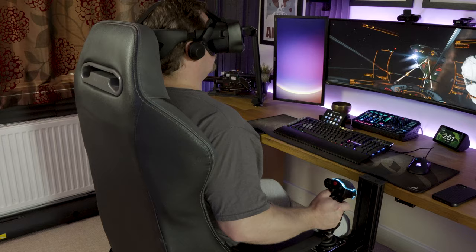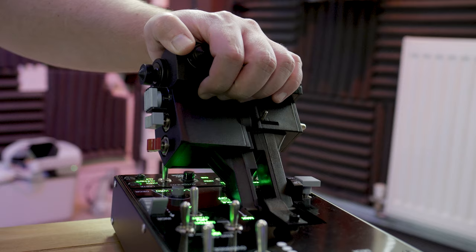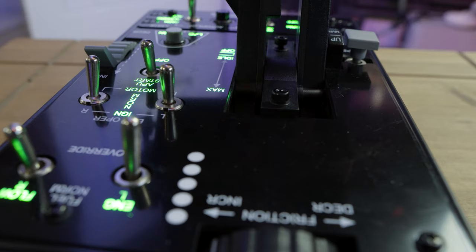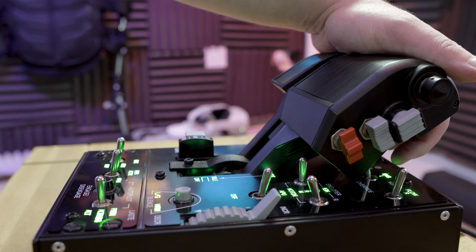The throttle includes a detent system, which is a nice addition. Out of the box it has an idle detent to stop you from accidentally idling your aircraft — a very bad thing to do in a jet when you're in the air. It also includes an afterburner detent which by default isn't active, but all you need is a hex key to make a very simple adjustment to add it in. You use the detents by lifting up the entire handle to move them backwards and forwards, and I found this worked pretty well.